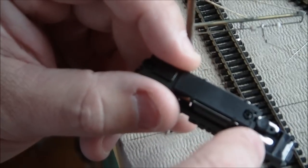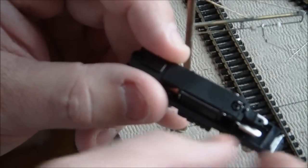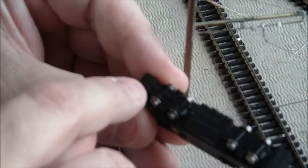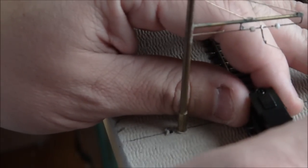By removing the round cap, you can adjust the frame back and forth to change your wheelbase. The other nice thing is the caps on the ends are actually weights to hold it down.